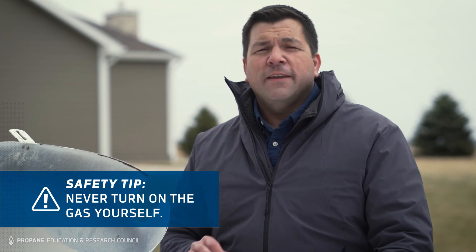Never turn on the gas yourself. For peace of mind, whenever the gas has been turned off, national safety codes require that a qualified professional test your propane system before turning on the gas again and relighting pilots. To learn more about when and how to shut off your propane system, call your propane retailer.